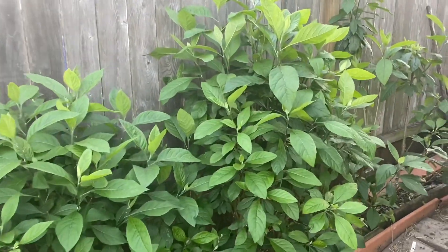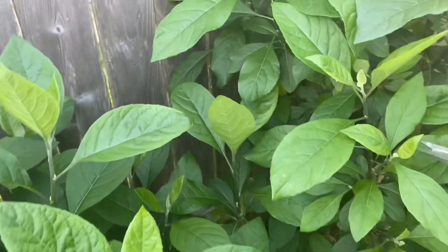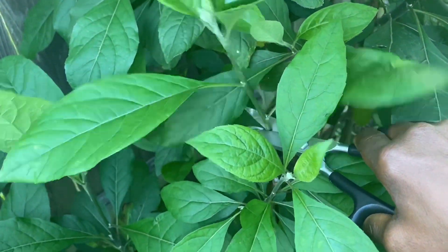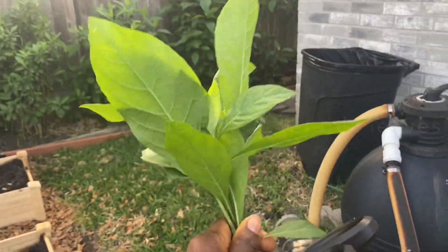I'm going to harvest some bitter leaf to make bitter leaf and celery juice. This is what I got, maybe about 10 leaves. This should be enough. Bitter leaf has immune-boosting health benefits. It's great for sugar control and sugar regulation in the body, and so many more.